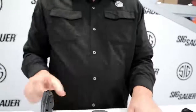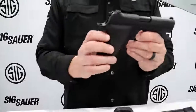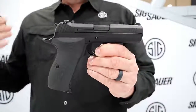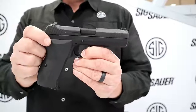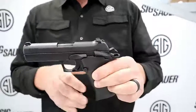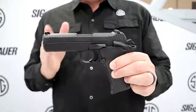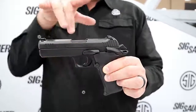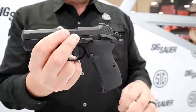The bell of the ball this year is the never before seen P210 Carry — one of our most anticipated pistols ever. Two years ago, when we made the 210 Target, people were asking when we'd make a carry version, and this is it. This is an aluminum-framed 4-inch P210 with front and rear serrations, Siglight night sights, and G10 grips.